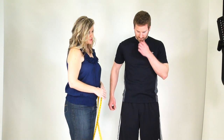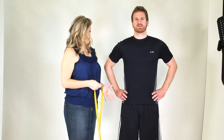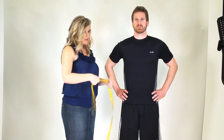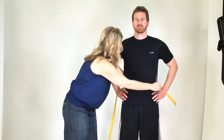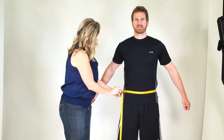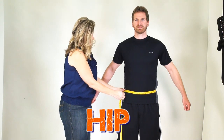Drop down to the hip measurement, which is really easy to find. If your partner puts hands on hips, all you have to do is replace thumb and forefinger with the tape measure, pull that around, and you have the perfect measurement at the hip level.